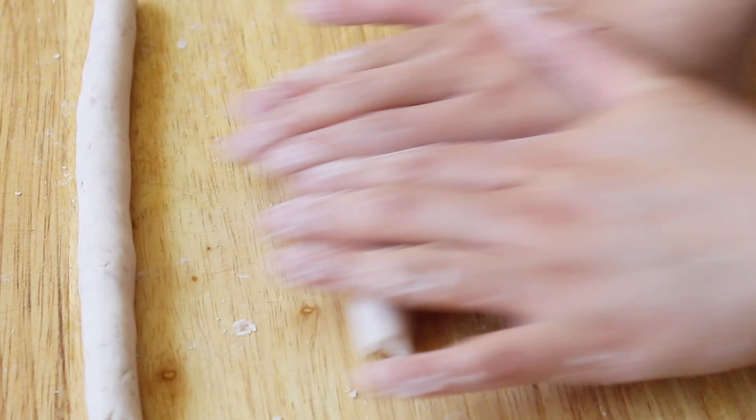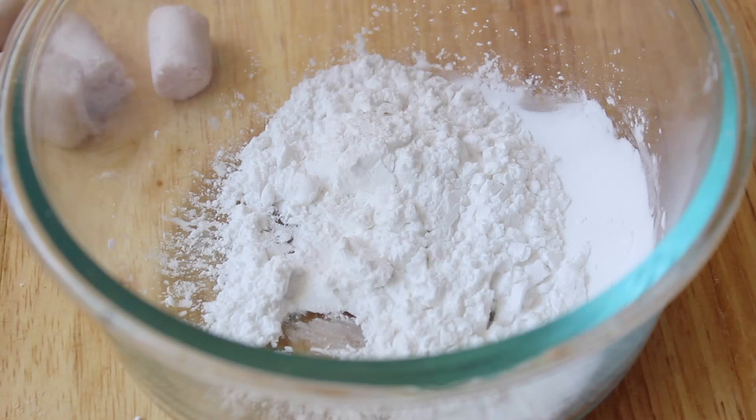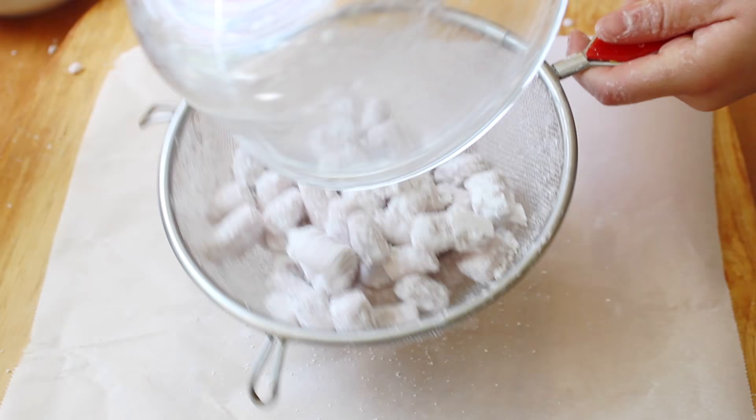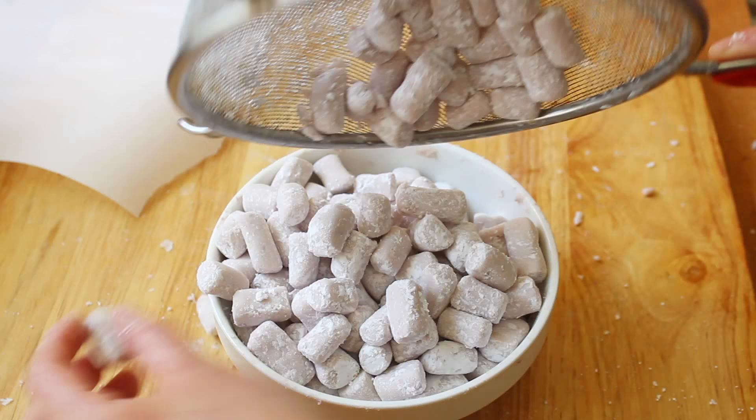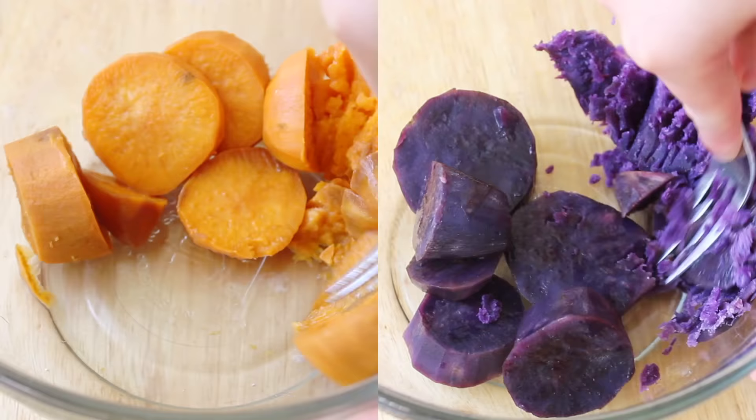The revealed surface should appear smooth, but if not, add more water and it should work. Now you just want to toss the taro pieces in some extra tapioca starch just to prevent them from sticking, and then we're also going to sift off the excess. Set them aside into a clean bowl while we work on the sweet potato and purple yam balls.